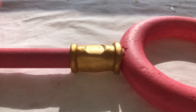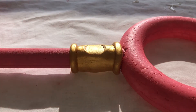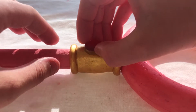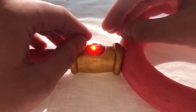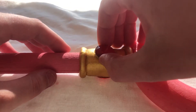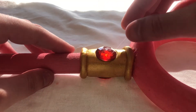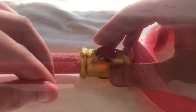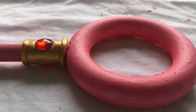So the next thing we're going to be doing is we're going to be sticking the gems on with a hot glue gun. So now we have both gems on both sides. We've painted both parts of the body.